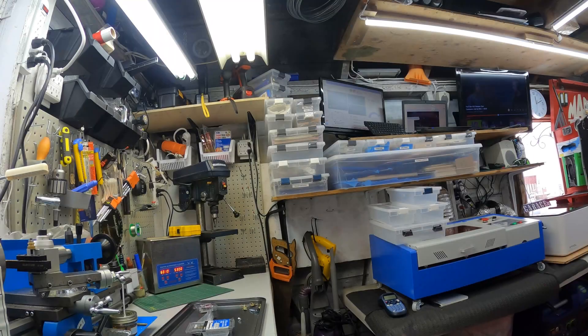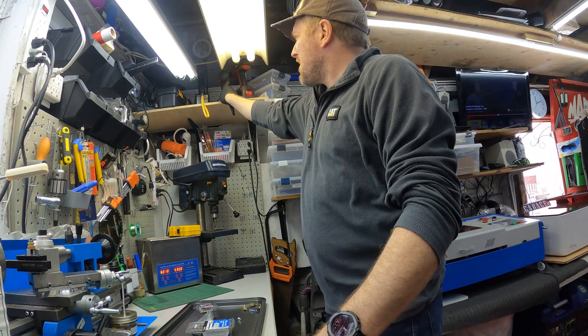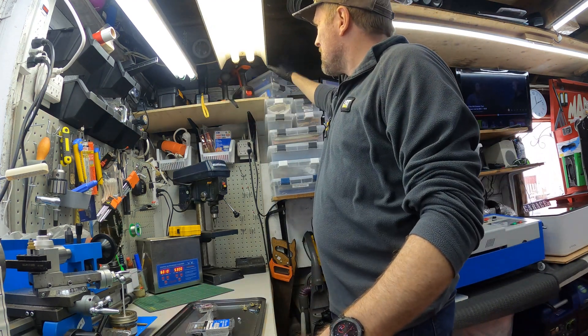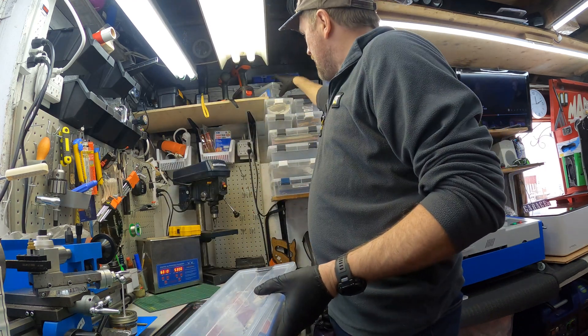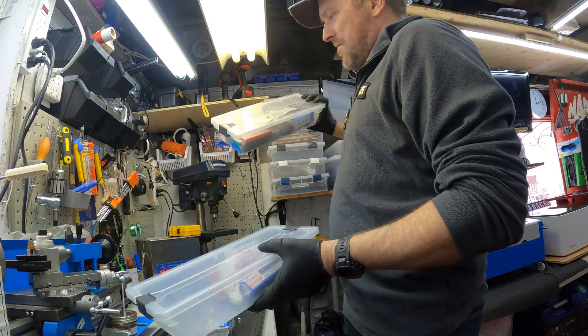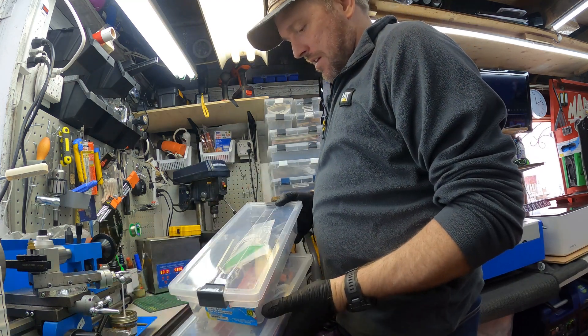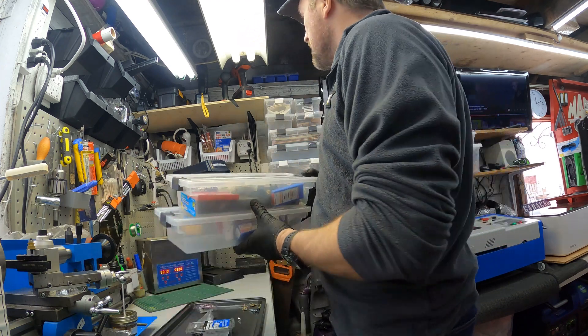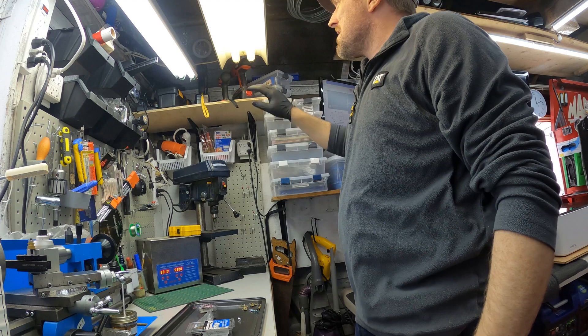So there we go — not bad. I've got some stuff up into cold storage. This is all my gear for the lathe, all my bits and stuff. These are really, really heavy. These are cutoffs, all different — high-speed steel, you name it. So having that up out of the way is nice.